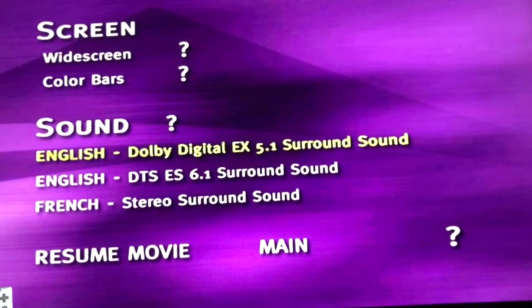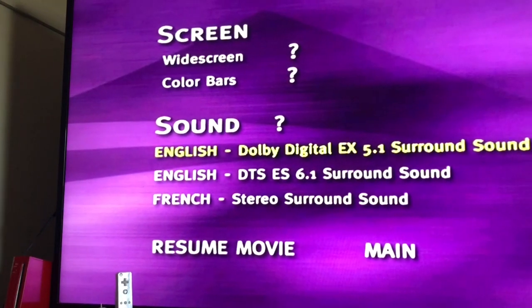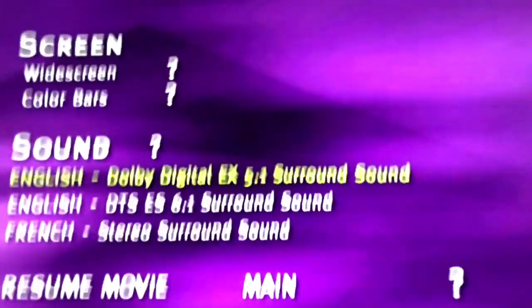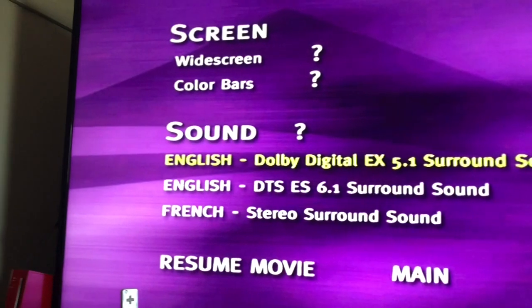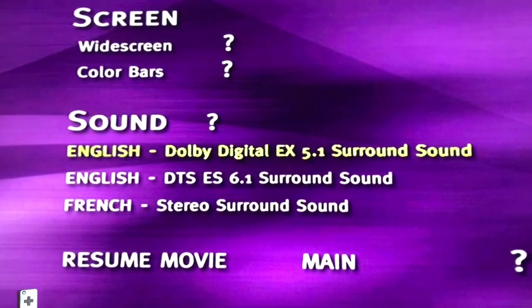Sorry, I'm a little sick. But yeah, I wanted to make this video just to show you that I was browsing through the menus last night and I found this screen in the setup, and I was like, I want to make a video showing this. So yeah.